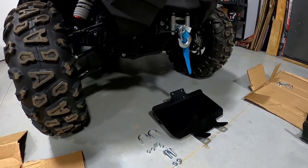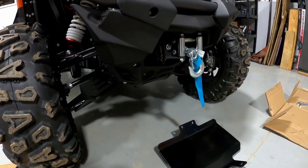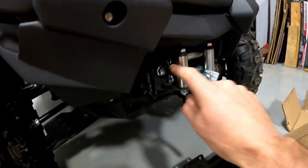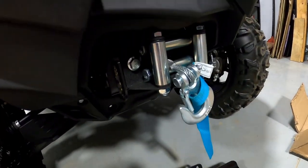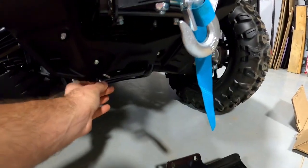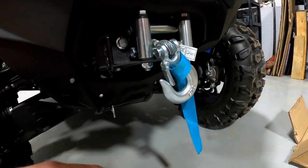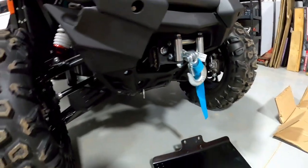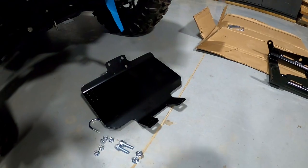Now we need to install the mount, and keep in mind every brand is going to be a little bit different. This is a CFMoto Z-Force sport model. To do this plow mount, I'm going to take this winch fairlead off — loosen it up — and these two bolts are going to sneak up in behind that. We'll reinstall the fairlead, and then coming down from the lower frame bar we're just going to hang these U-bolts right here. So this one's super simple: loosen these two bolts, set it up there, put them back in, and two U-bolts in the back. I'll install this now and then show you how to hook the push tube up to the mount.